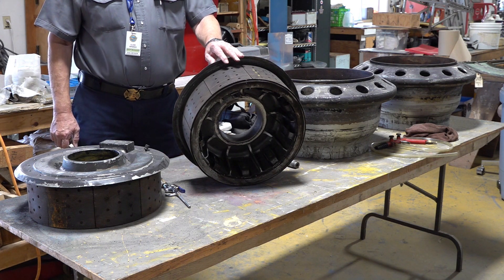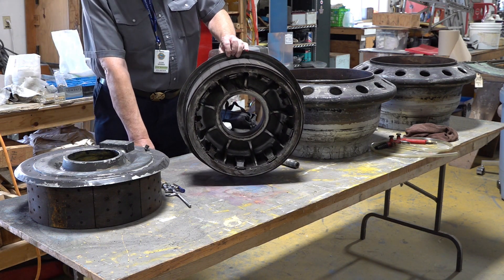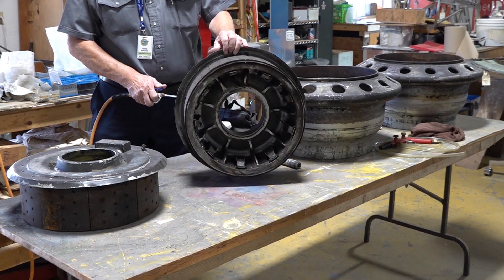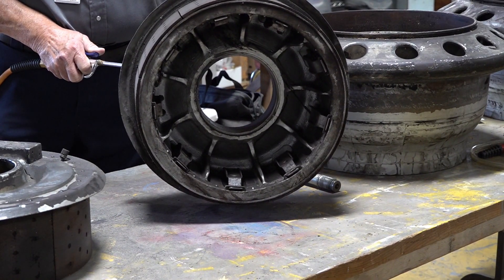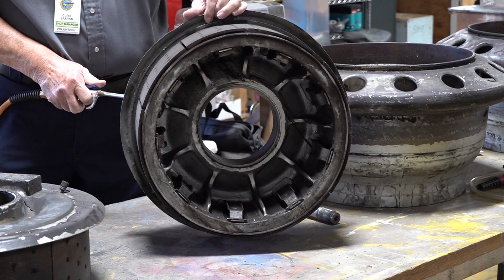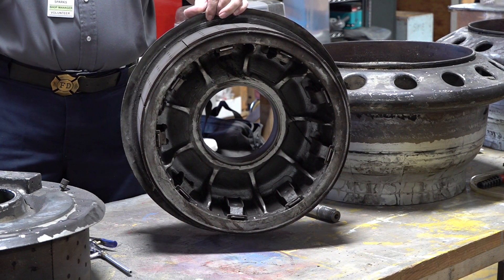We tested the brake shoes here to make sure they still work. As these are air brakes, all we need to do is apply a little bit of air pressure, and we were able to show that the shoes actually expand out and retract as they're supposed to. So the brakes are still actually operational on this tire.